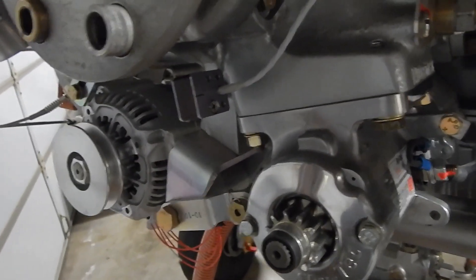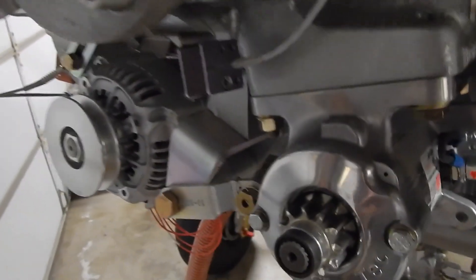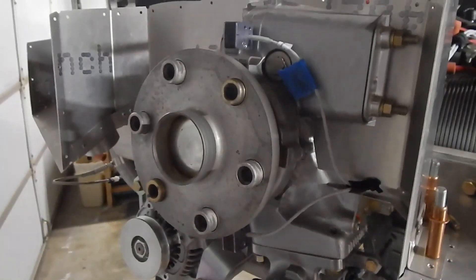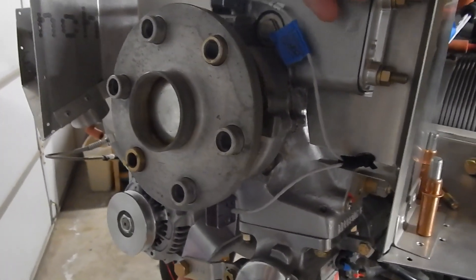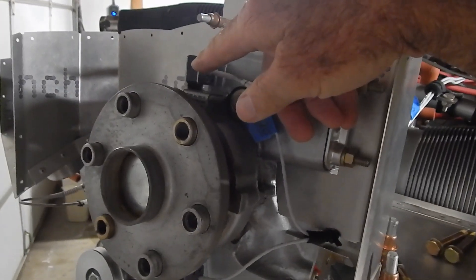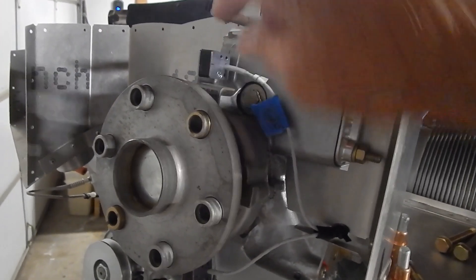This top sensor is so forgiving with the gap, but this bottom sensor I can't get to work. That means another email to Klaus — though I know he's going to tell me to read the manual. We're kind of at a loss. I'll update you when I get more information.